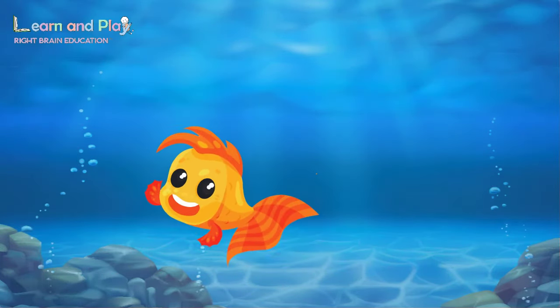Look! Here comes Finny the fish! Hi Finny! Do you know what makes Finny feel happy?